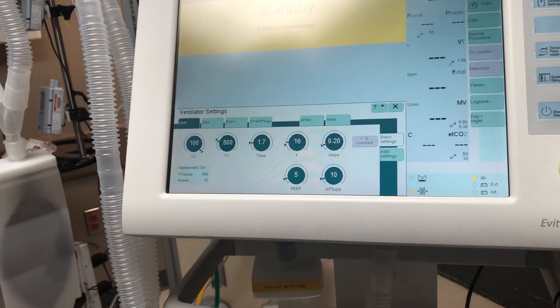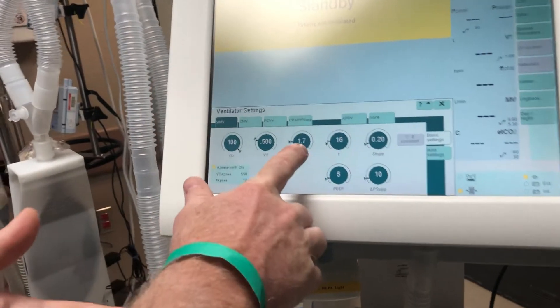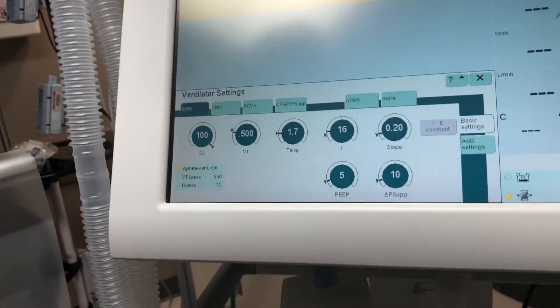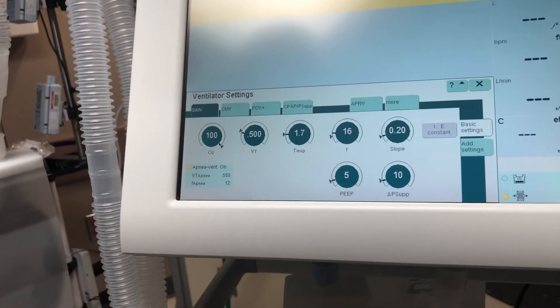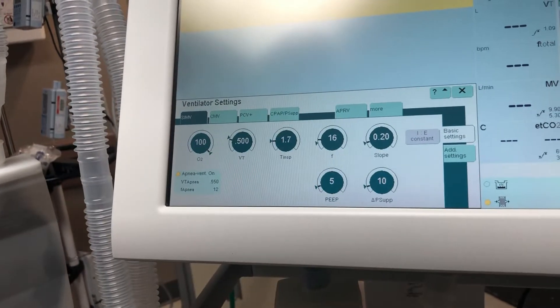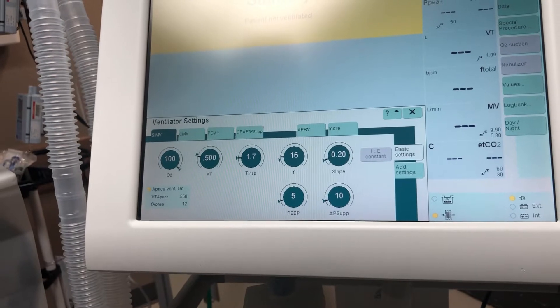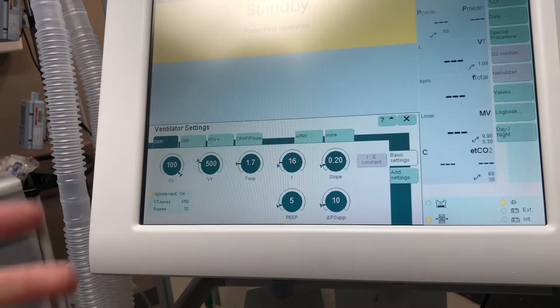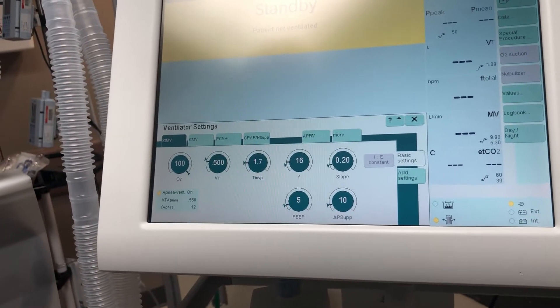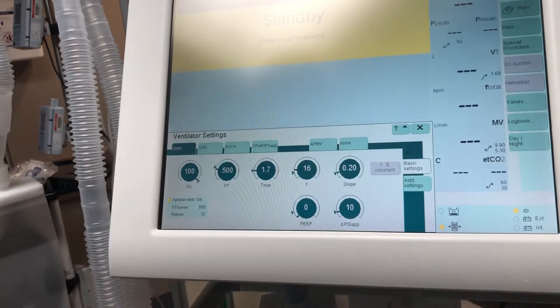Here's your oxygen percentage. Your I-time is at 1.7 — we'll leave it there for now. Your slope always stays at 0.2, which is where we like it to be. And here's your PEEP and also your pressure support. Normally we leave PEEP at 5, but for our purposes we're going to turn it down to 0 and go from there.